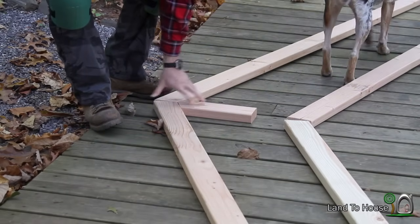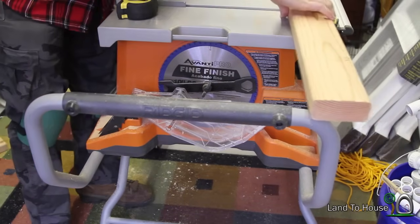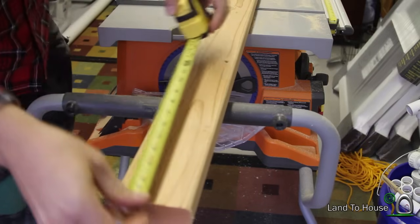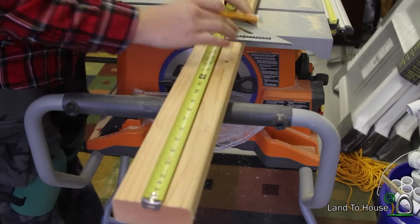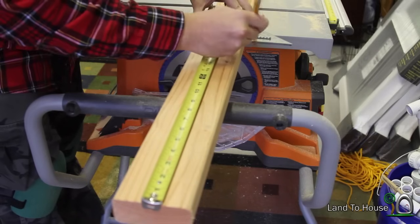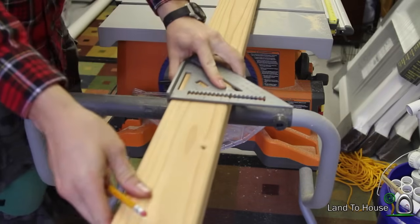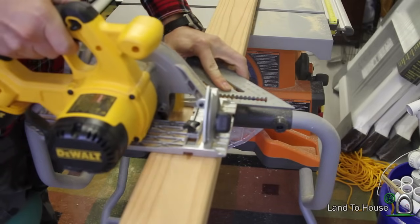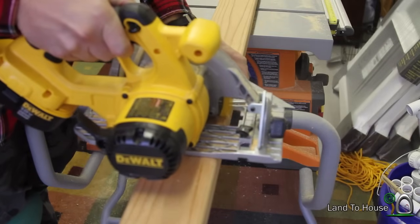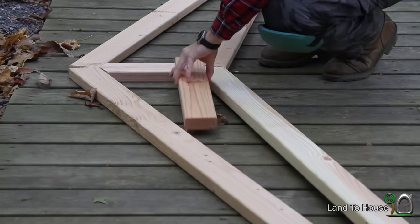This piece will go up here between our two top boards. Our next two boards will be fairly basic cuts — we need two 18 and a half inch boards. These two 18 and a half inch boards are going to be placed in here.